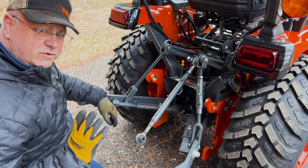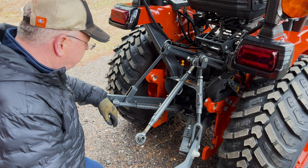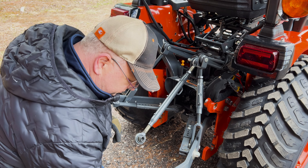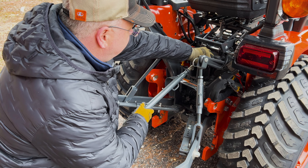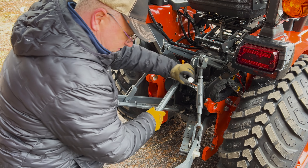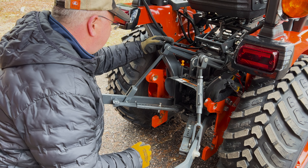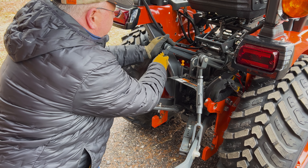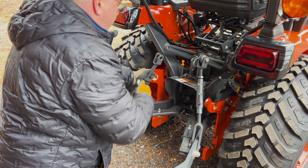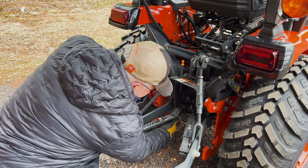We got the blower off and moved the tractor forward. Now we're going to get the three-point off and get it ready for the backhoe. The three-point is pretty simple — it's just a couple of cotter pins to remove. We'll take those out and set them aside for now, putting all the parts on one side. This thing always gives me trouble every year. Now we're going to take out these pins on the three-point, then there's a little tiny pin back here that just gets pulled out.